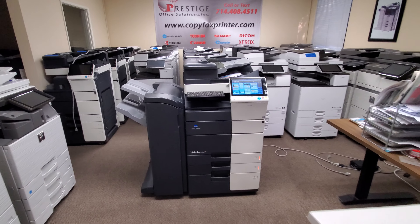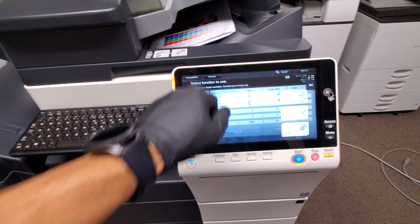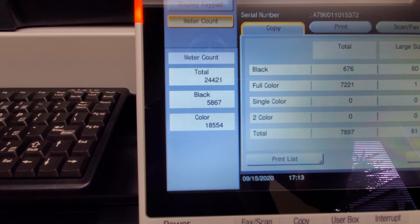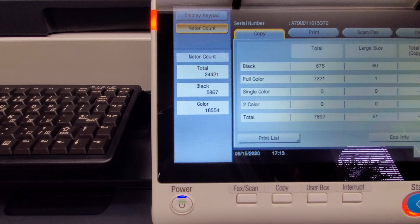Let me go ahead and show you the meter count, which I'm excited to show you. Check this out — this machine only has 24,000 copies. This thing is barely used, not even a month's use: 5,000 in black and white and only 18,000 in color.